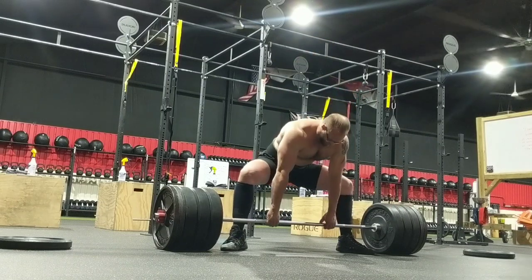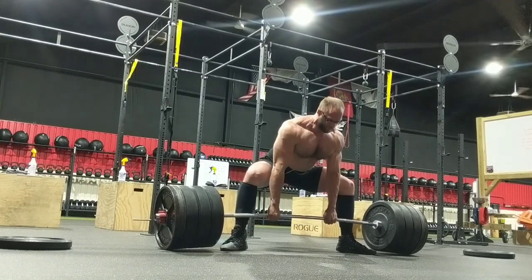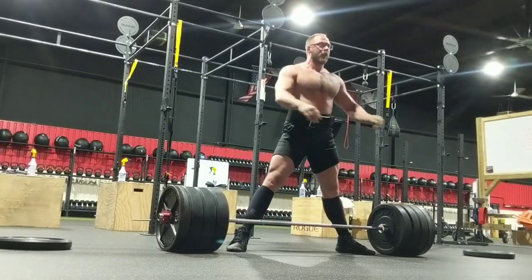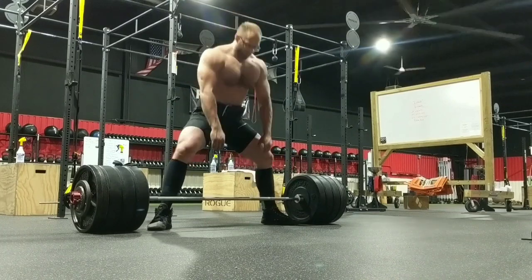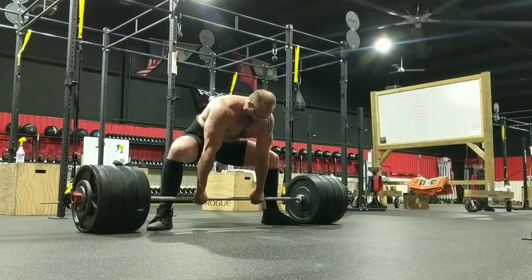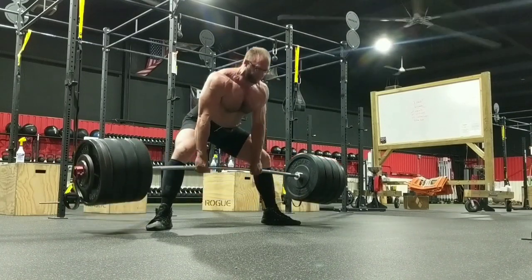Didn't really know what to expect, but it ended up going pretty well. 495, moving nice and smooth. Rather than push it with the reps and push my grip, I decided to go up just a little bit and take a single right at Doc's max — 520 — to see if I can pull it for a quick single and then call it good and move on to arm day.